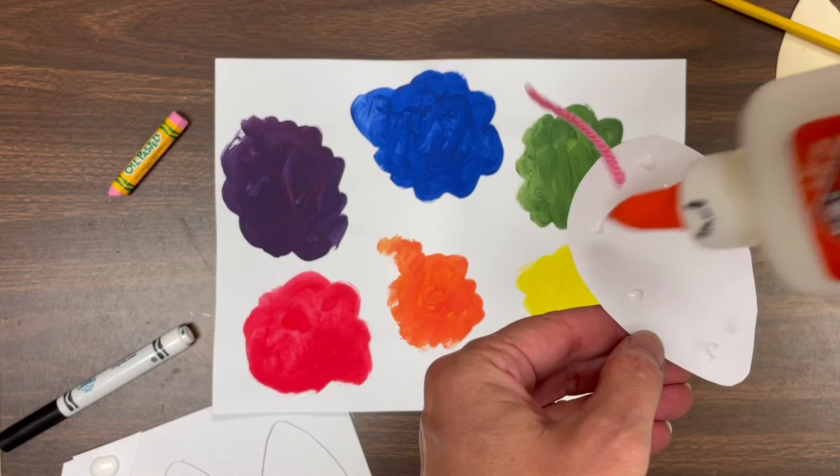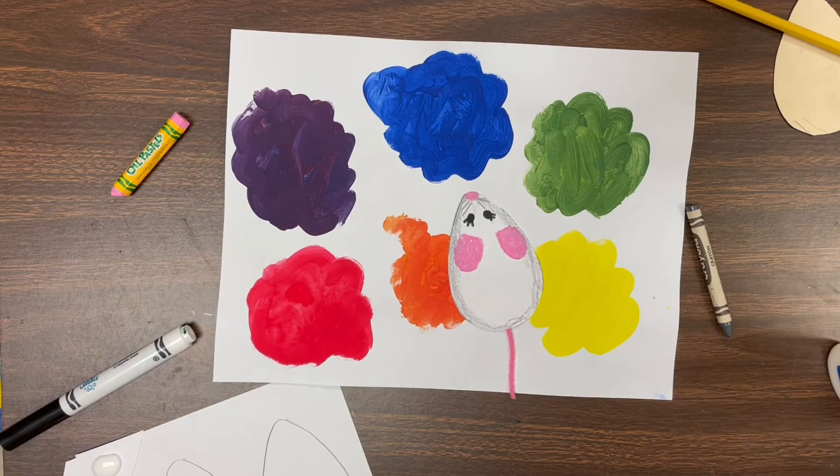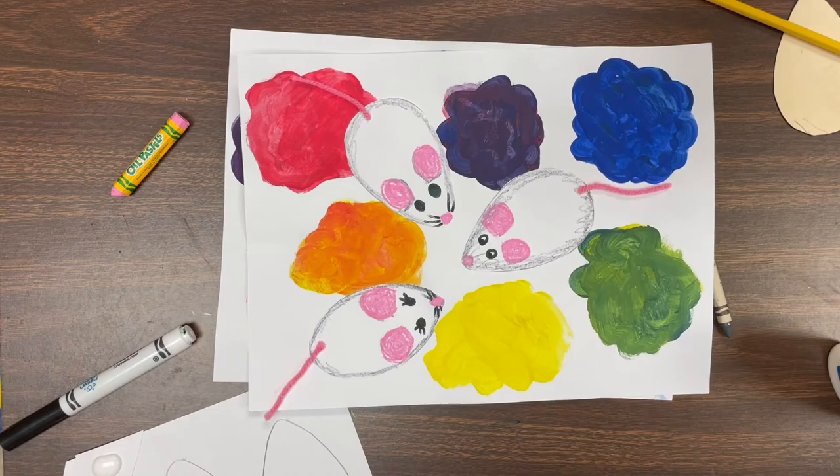We just need little bitty taps — tap tap tap, little dots of glue all over the back of that little mouse. Then you're going to put him in one of the white spaces. Now you are going to do mouse number two and mouse number three all by yourself, and decide where you'd like to glue them. Thanks for being great listeners — let's have fun!